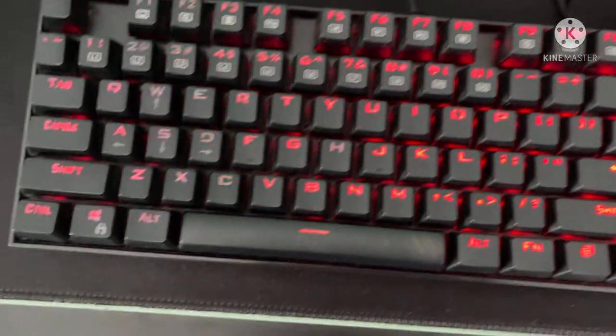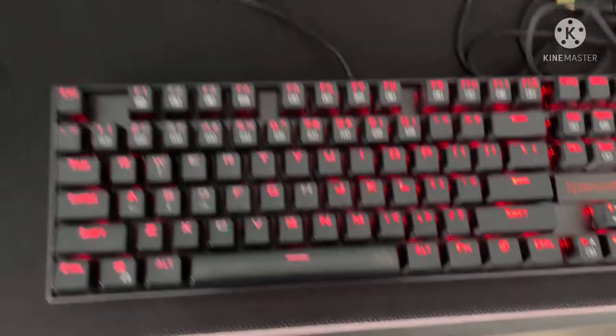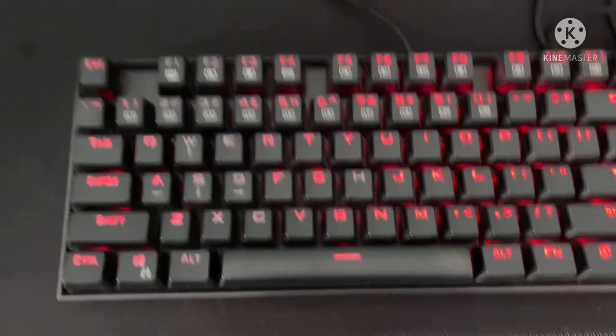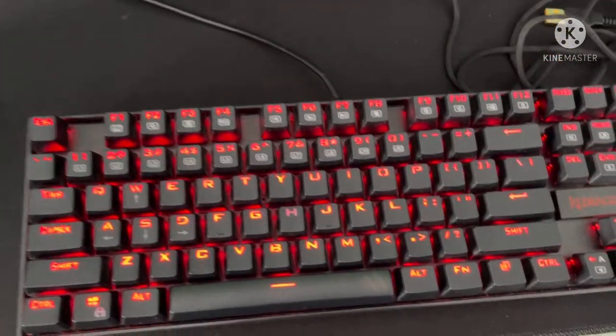It hasn't worn out or anything, but it has a warranty of five years, I believe. I think personally this is just a really good keyboard for heavy usage of gaming.